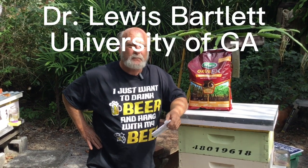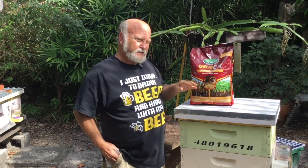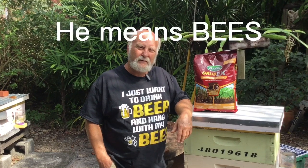In that video, Dr. Bartlett took Scotts Grub-Ex - literally just picked up at Walmart - put it in a bowl of water, dissolved it, drew off the clear liquid, and squirted it on some small hive beetle grubs. They curled up and died. He then started investigating this as a small hive beetle control. What he found was that they just about couldn't poison bees with this stuff. It'll kill small hive beetles at very low concentrations, but even at very high concentrations it has almost no impact on bees.